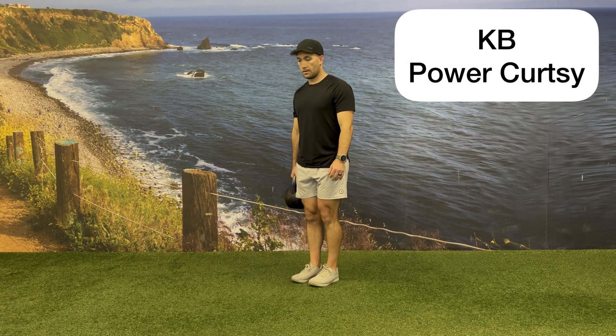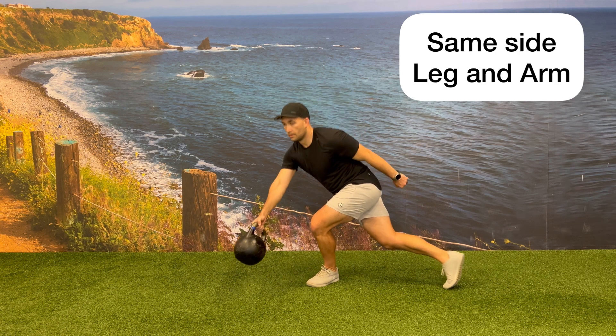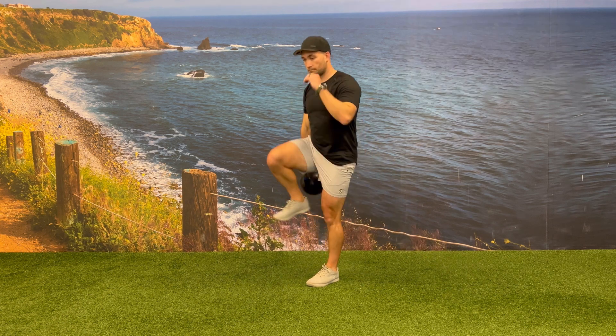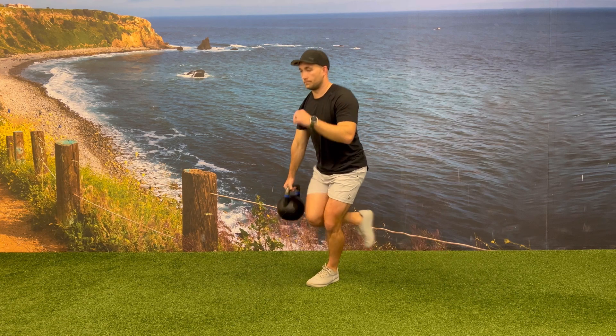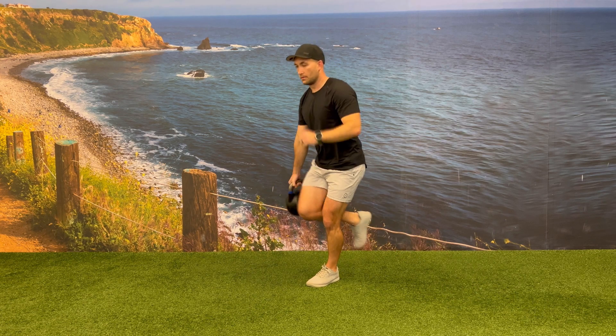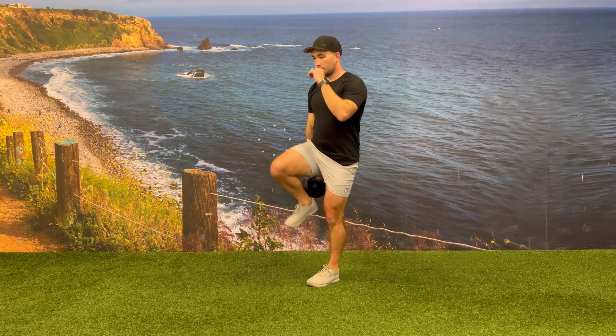Begin in a standing position with your feet together and one kettlebell at the side of your body. Begin the movement by bringing the kettlebell forward out in front of you while at the same time kicking the leg back out behind you on the same side that you're holding the kettlebell. Tap your rear foot on the ground for balance, then drive through the heel of the front foot as you bring your rear leg up to a 90-degree position.